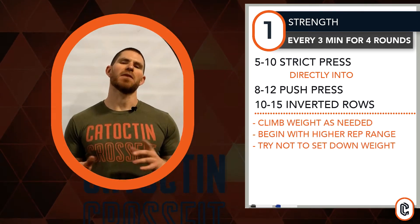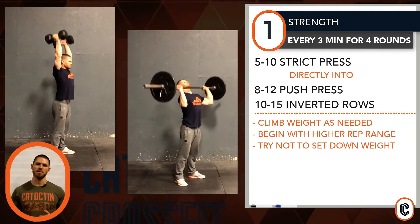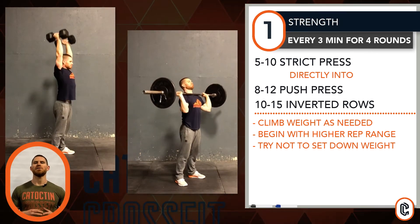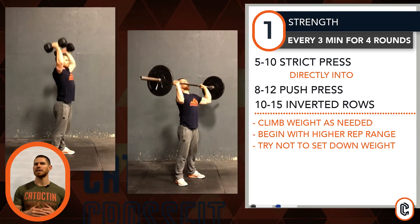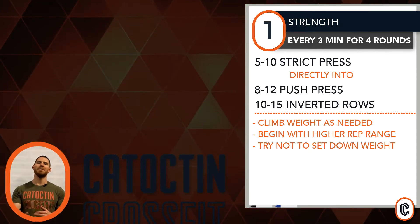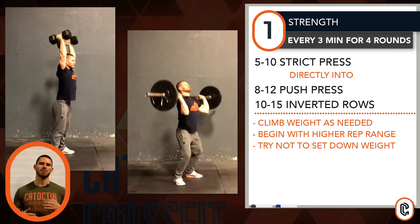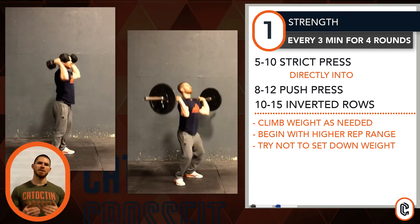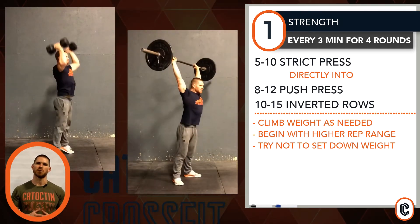Let's look at the movements a little bit further and the way they're supposed to be done. For the strict press, dumbbells or barbells work for this motion. The goal is to find a top end set, maybe where you don't quite hit failure, but you get pretty close to it, then immediately add in your leg drive and begin to push press your load overhead. Rather it's barbell or dumbbell, you will fatigue through the strict press, add in the leg drive, carry on and finish another set into your push presses.